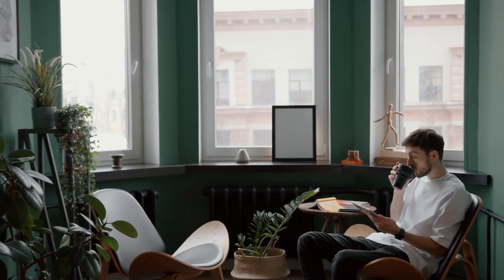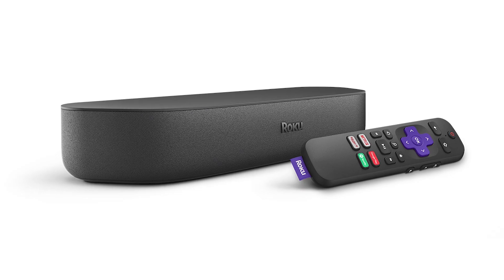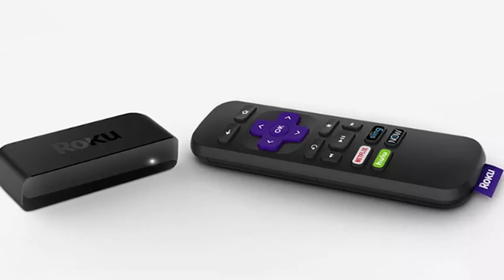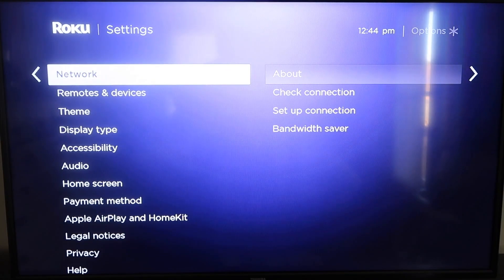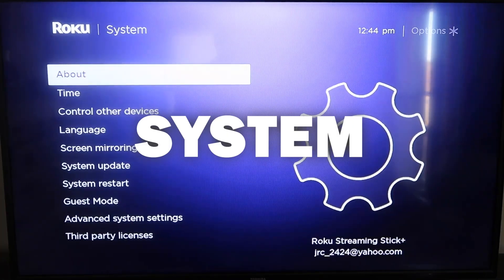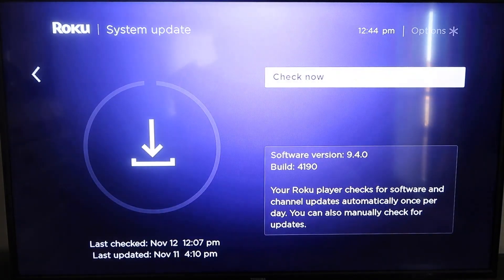The first way to mirror your iPad is using a Roku device. This works with the Roku Ultra, Roku Stream Bar, Roku Smart Sound Bar, Roku Streaming Stick Plus, and the Roku Premiere. First, grab your remote control and hit the home button. Make sure your Roku is fully up to date on its latest firmware — go down to System, click over to System Update, and click OK to check now.